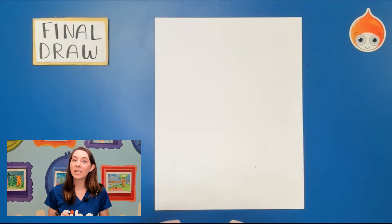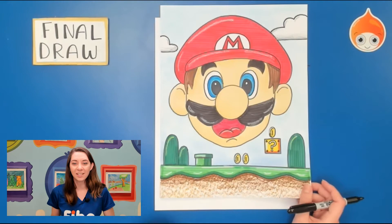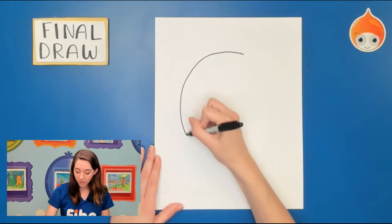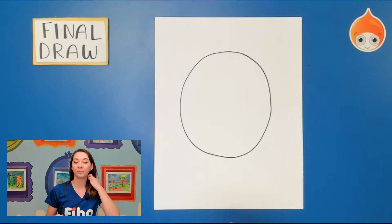To start Mario's face we're going to need to draw a big circle for his head. In my picture his head is floating above some sort of level he might be playing on. We're going to draw a nice big oval. If you need to trace it — maybe using a plate — you can do that as well. I'm going to start in the middle, a little towards the top, leaving some room at the bottom so I can add in the level he might be playing on.